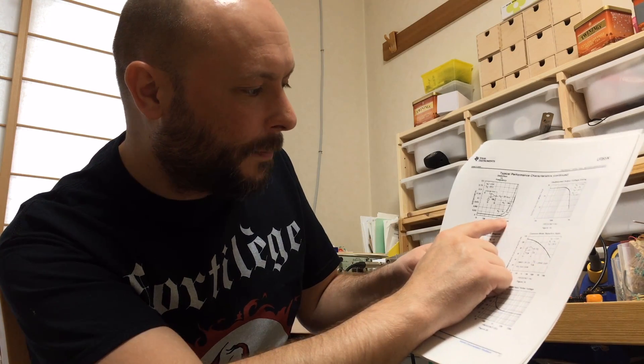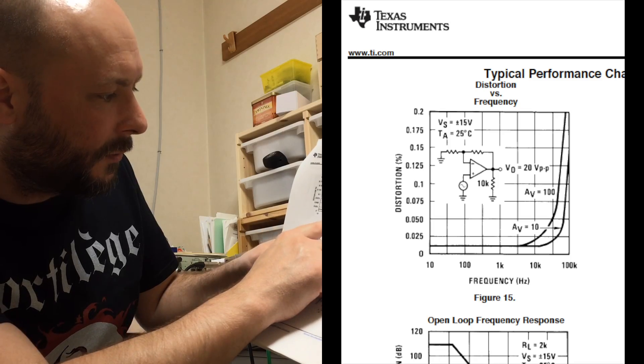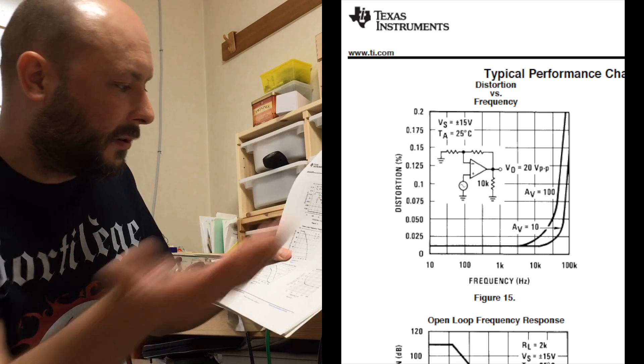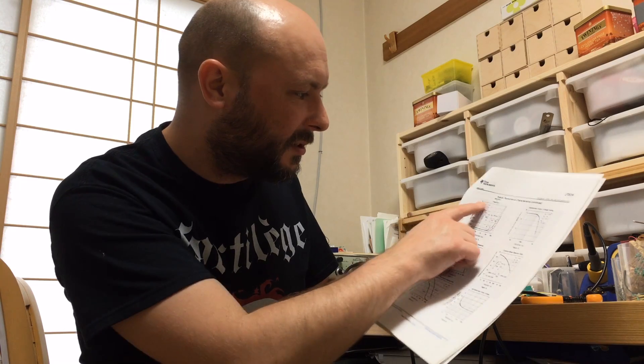Frequency response is of little importance because most op-amps have a perfect, or almost perfect, frequency response up to 100 kHz or so. But even above that, it's only around 0.2% distortion — not something we can really hear when we're talking about a dirt box. Of course, for super hi-fi or precision applications — like if you build a microphone preamp — that's a different story. But we're talking about dirt boxes.